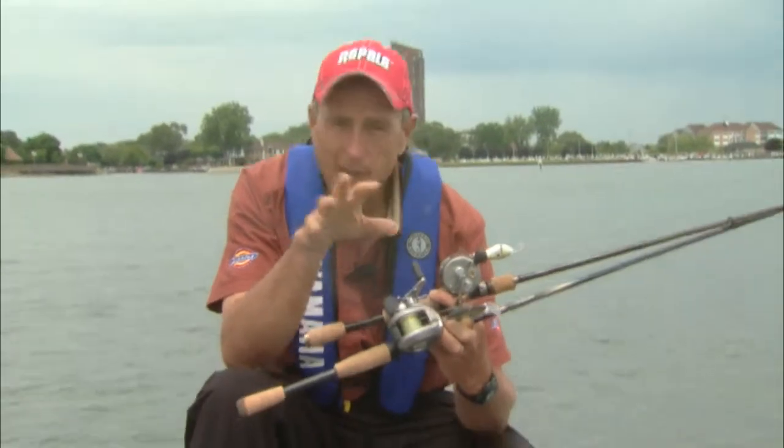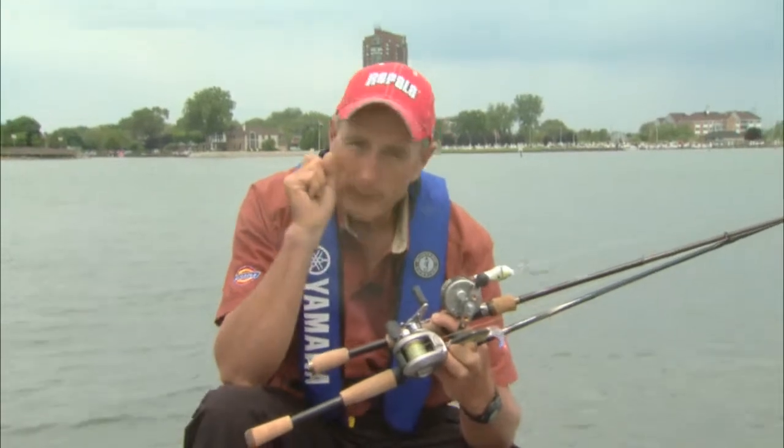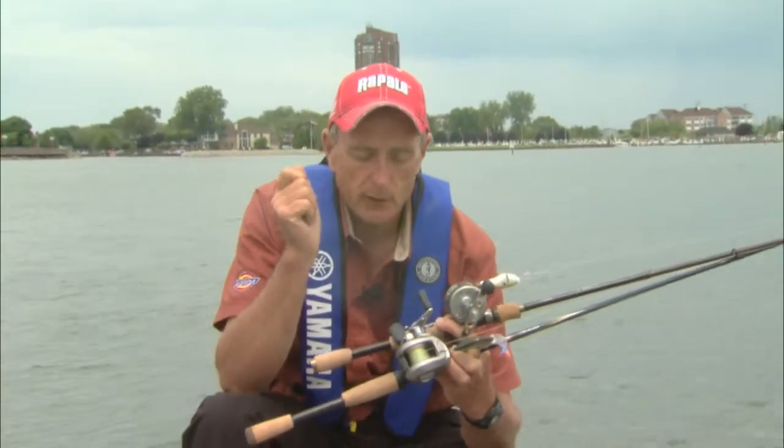Today we were casting to vegetation and rock piles out on a shoal, and we were making long distance casts with the spinning outfits and also doing some target casting.